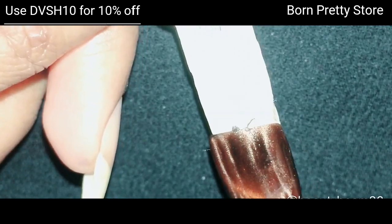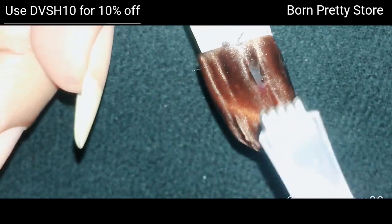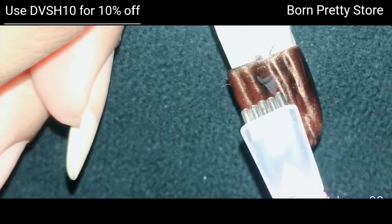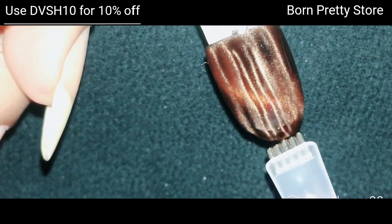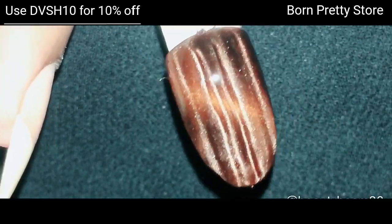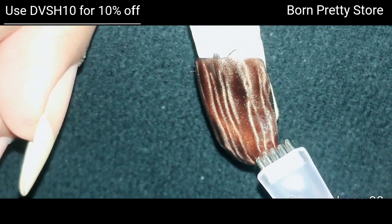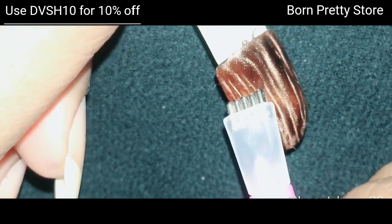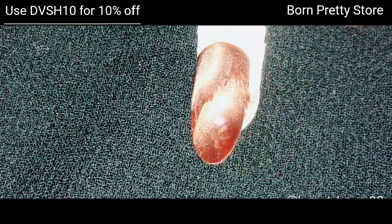For the final swatch, I'm using the other side of the plastic pen. The key thing here is that if you hold the magnetic pen too far from the nail, you only get two lines. You need to hold the pen really close to the nail to get those four lines. Initially I thought the pen wasn't working, but I accidentally discovered you have to hold it really close.